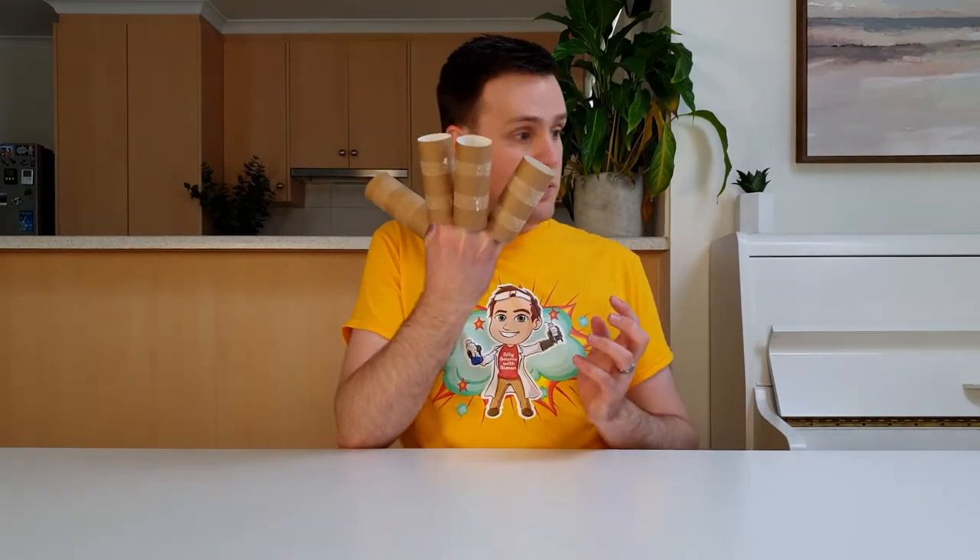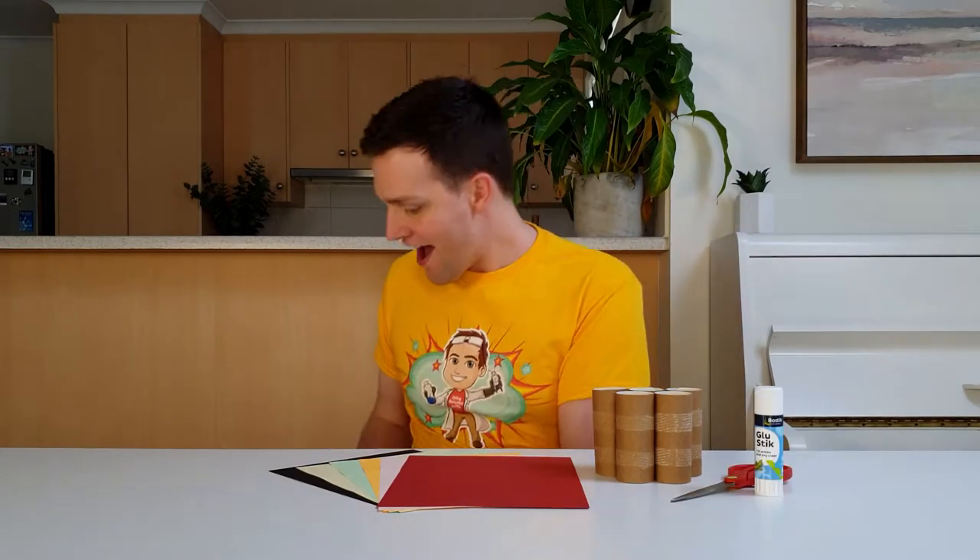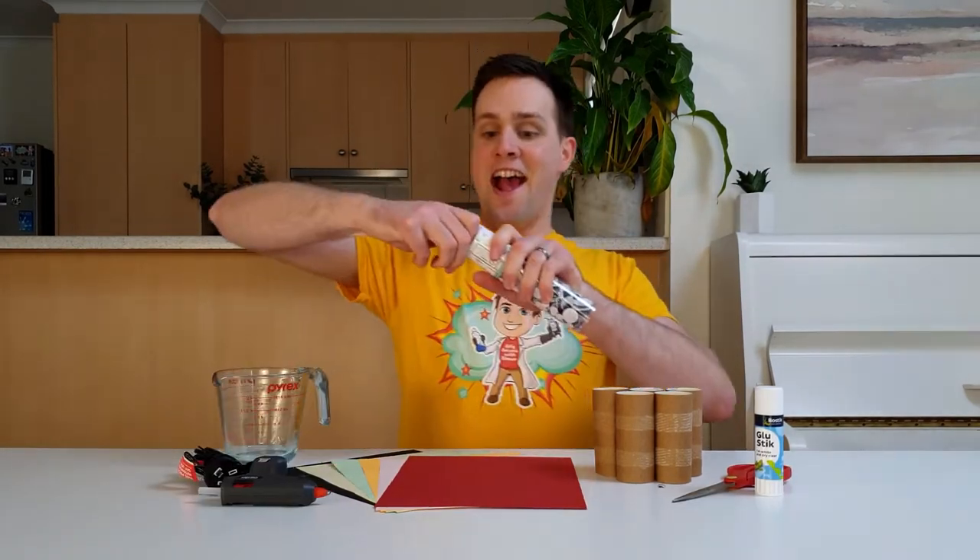To make these at home, you will need some toilet rolls, coloured cardboard, scissors, a glue stick, a hot glue gun, a mug or Pyrex jug, some googly eyes, and an adult to help you.